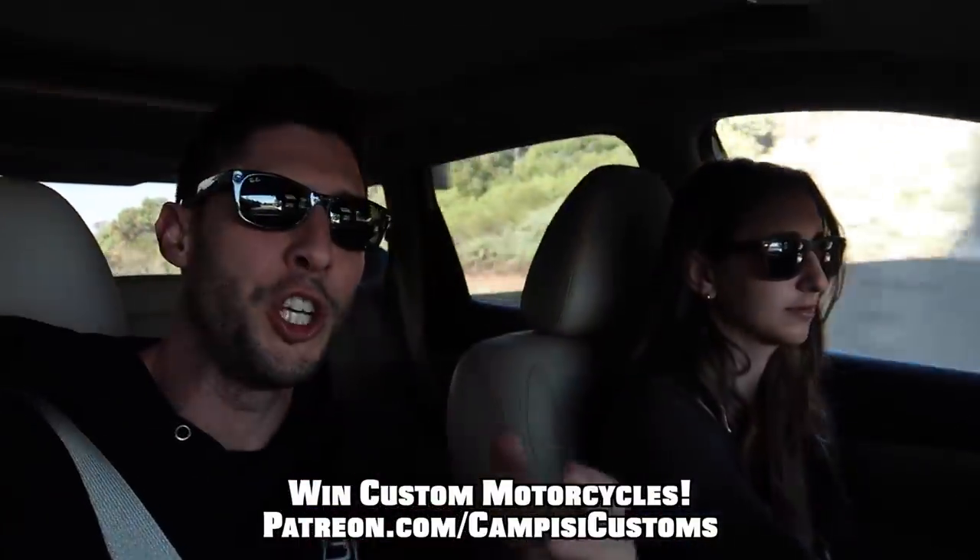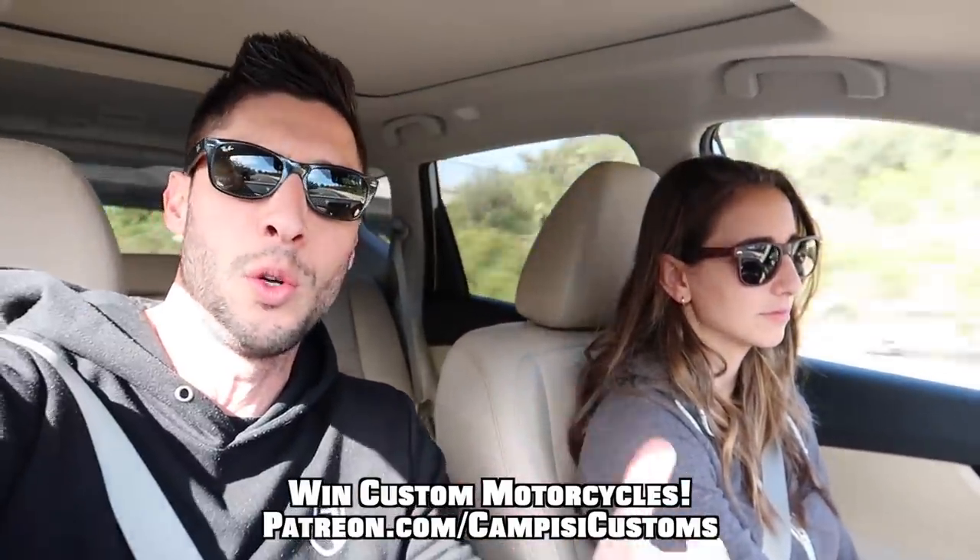If you don't know, basically we customize motorcycles here on the channel and we give them away when we're done. We do it through a website called Patreon — they're just community-funded build series, so anybody who donates to the project is entered to win when we're done, and obviously the more you donate, the better chance you have. All the details are on the Patreon page, it's always the first link in the description below.